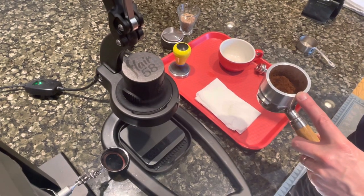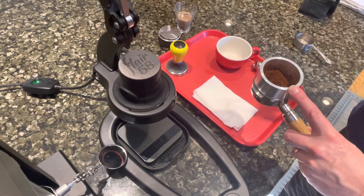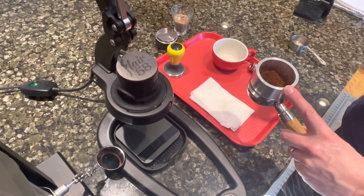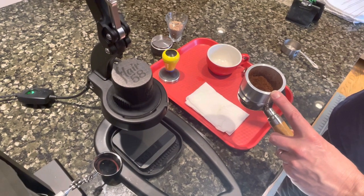Just doing another Flare 58 video. I did one some months back and I thought I'd give a few more tips since people are saying they're having some issues with pulling shots.